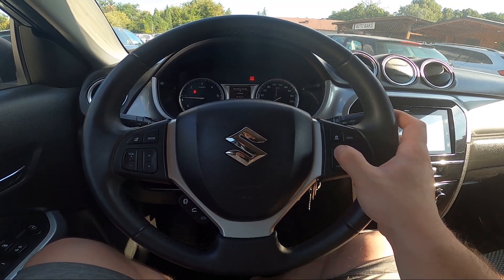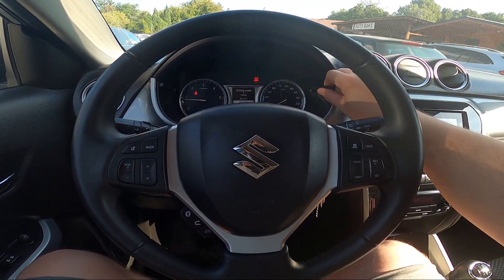To disable cruise control, again press this button. And that's basically it.